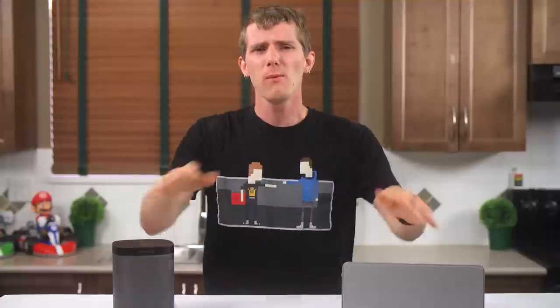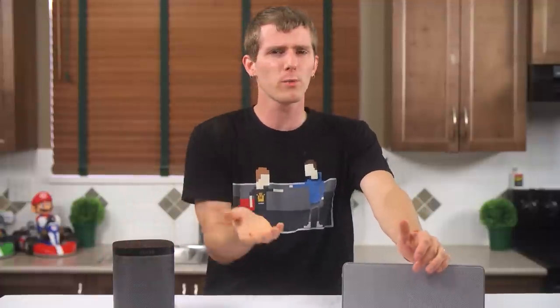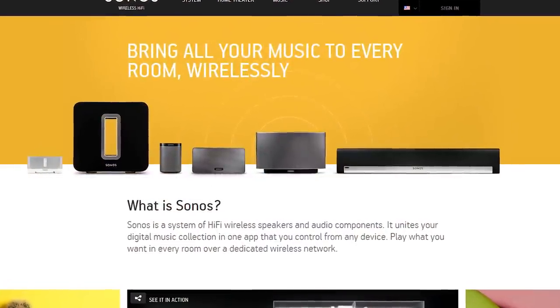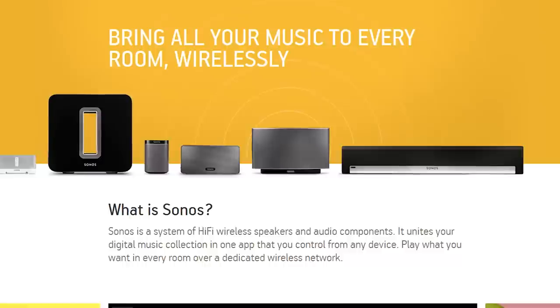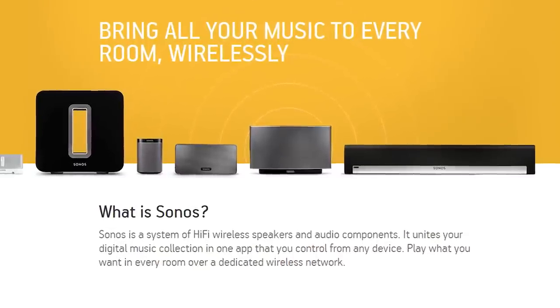Let's kick this off with: what is Sonos? While normally I would try to put this in my own words, quite frankly they describe it better than I can. Sonos is an app-controlled system that lets you control your music collection from any device and lets you play what you want in any room or every room over your home network.